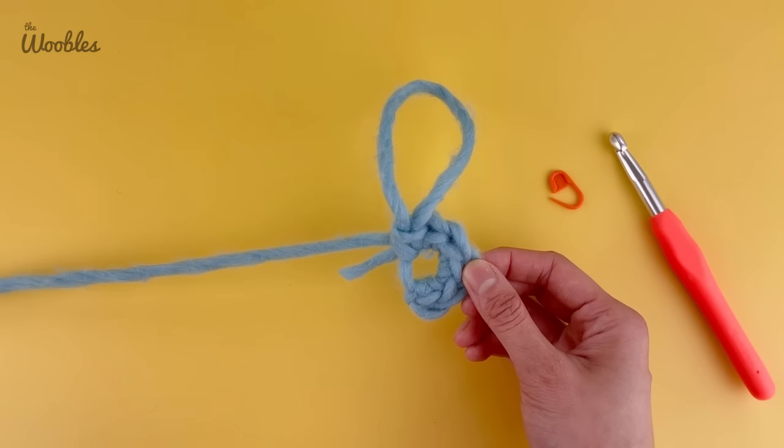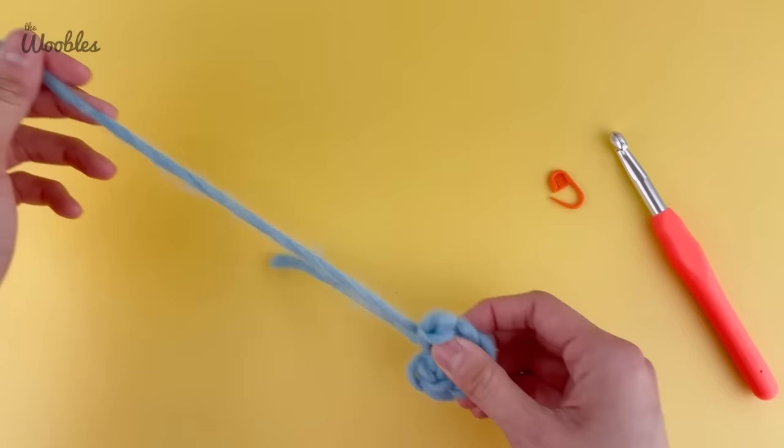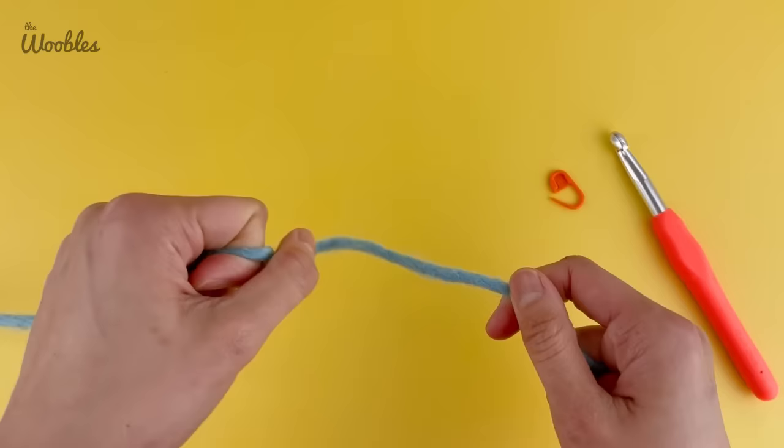The way you get rid of that hole is by holding on to the stitches you made and then pulling on the yarn tail until — huzzah — there is no hole in there. I'm going to undo this and show you how I got to that point. The magic loop is one of the trickiest techniques in crochet, so if you have to watch this video over and over again, don't worry about it. It took me probably weeks to figure it out when I was learning.